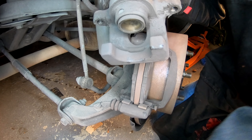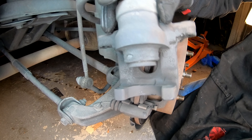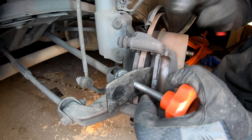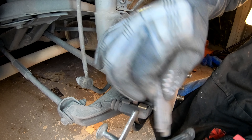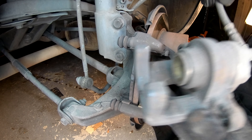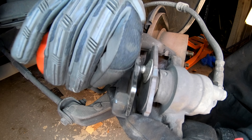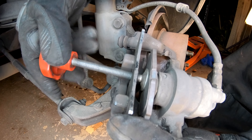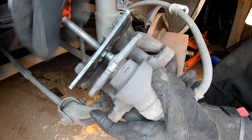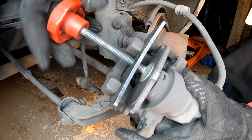Grab your caliper and set it off to the side. Eventually we're going to hang it up on the spring or the rear strut, but just set it off to the side for a second so we can get a brake pad out of the caliper housing. I'm going to use my caliper compression tool to get a little bit of leverage. When you remove the brake pad, make sure you take note of where the wear indicator is located — it'll be a little metal pin on the side of the brake pad if there is one.